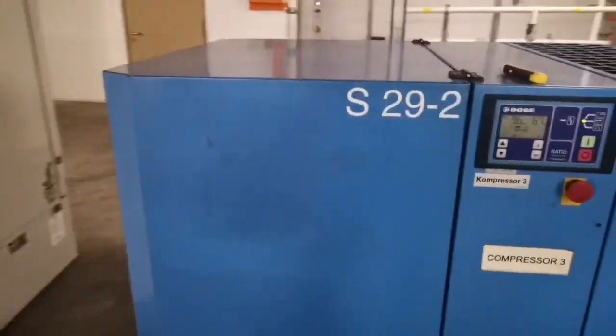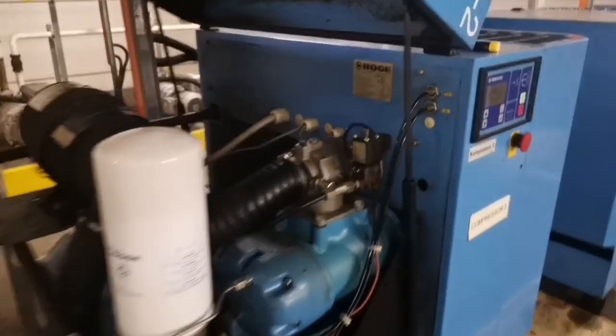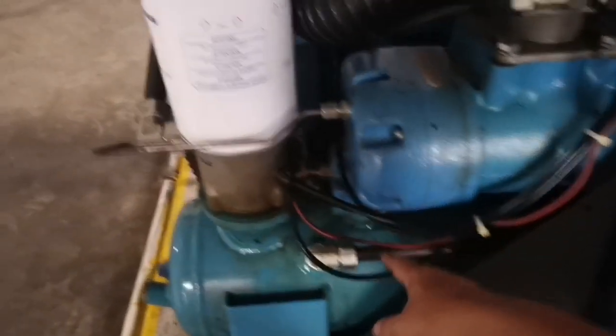Today, just a quick video about the Mogul compressor error 9. So for me, if I have an error 9, the first thing I would check is all the tubings — sometimes when they're broken and things like that, it wouldn't work and you get an error 9.